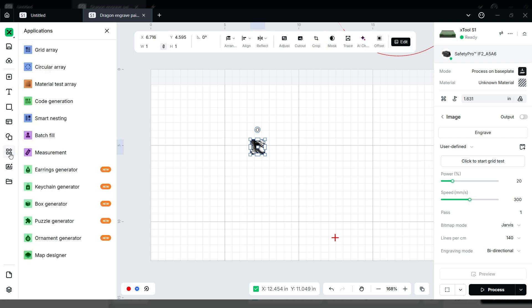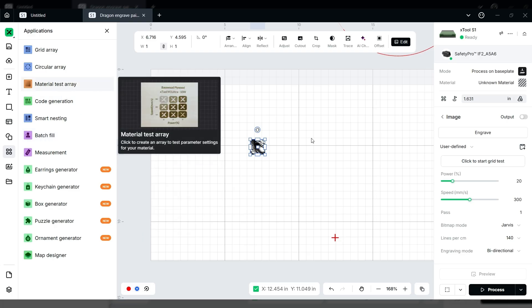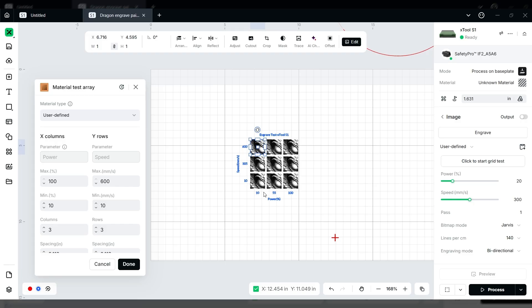We've got our settings and we want to make a test grid using the material test array. You never want 100% power because it will burn to a crisp — don't go any higher than 35. Starting at 10 is a bit low so start at 15. For speeds we want the higher end, so 150 to 350. There's your test grid. If you don't set your lines per centimeter before running the test grid, it'll default to about 70, which doesn't work well through paint — you'll get a lot of blotchy areas.